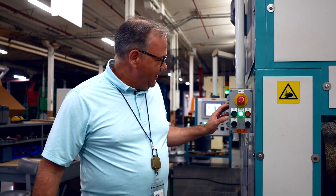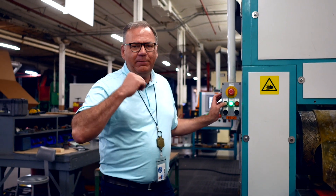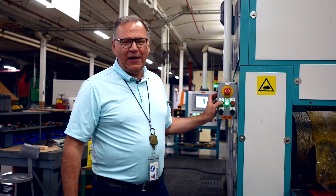I'm super excited today. This is the first time they're actually allowing me to run a press. So we're going to start the button, press the start. It's going to close up and pressurize all the way to 11,000 — I think 11,600 PSI. Let's see what happens.